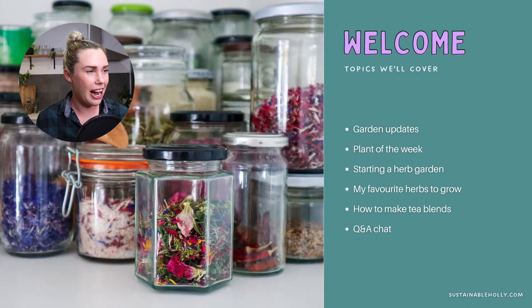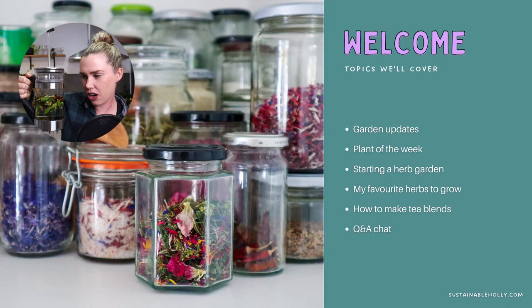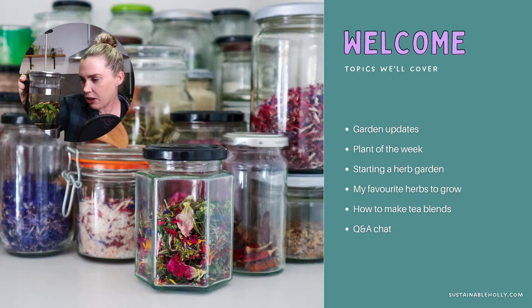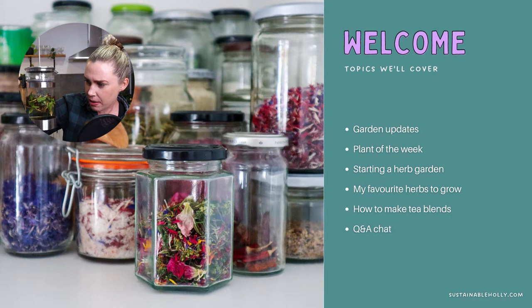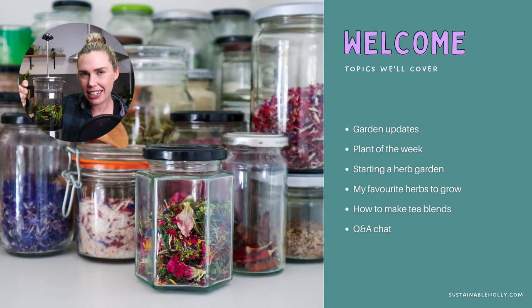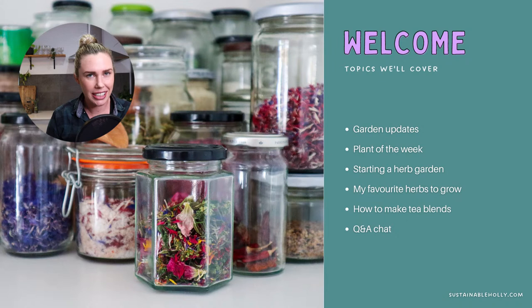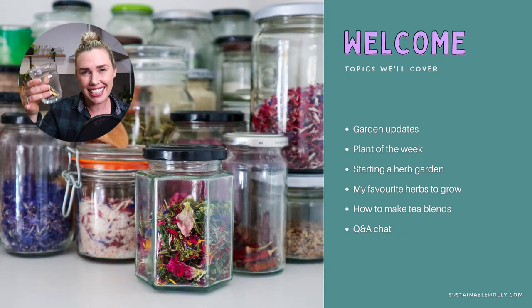I'm actually going to brew one with you. I've been out to the garden and picked a few things — in my tea I've got lemon verbena, grapefruit mint, lavender flowers, some rosella flowers, dehydrated lime. I'm brewing mine in a coffee plunger, which I use quite often to make teas because I can just push it down and strain it really easily. But a teapot or even just fresh or dried herbs sitting in a cup will work too.